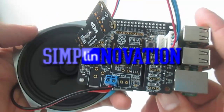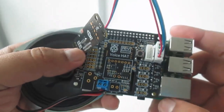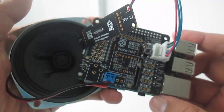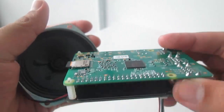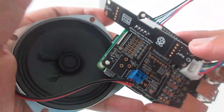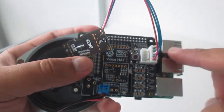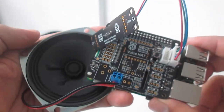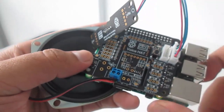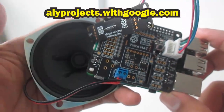Hello, welcome back to Simply Innovation. Today I'm going to show you an experiment connecting my Raspberry Pi 3B Plus with the Voice Hat Kit AIY Projects by Google. I'm using a Raspberry Pi 3B Plus with a voice hat microphone and speaker, and I'll install voice recognition and Google Assistant on it. For more information about AIY, or Artificial Intelligence by Yourself, you can check AIY Projects with Google.com.